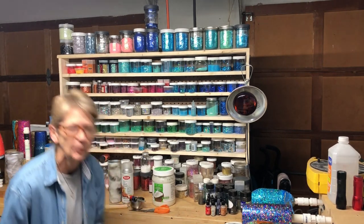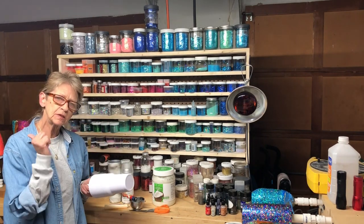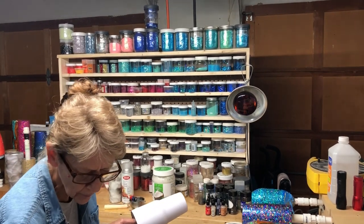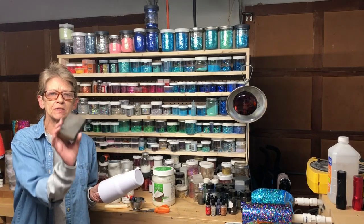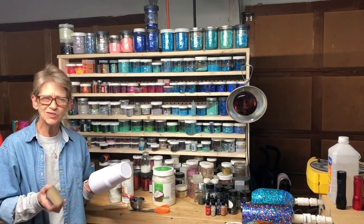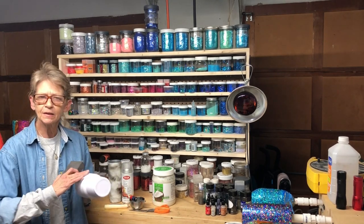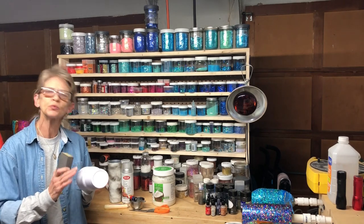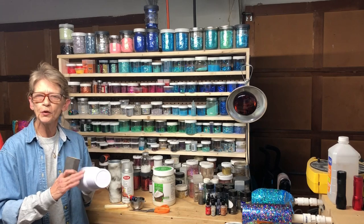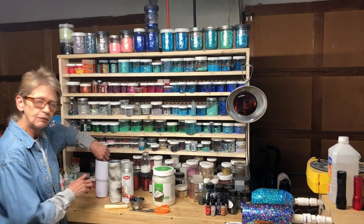I've taken my tumbler out, prepared it, and put the box away. This is a powder-coated tumbler, so what I want to do is go into the kitchen and lightly sand it. I'll use a sanding block so I can wet sand it — it's much quicker and easier. I'm going to run it under running water and sand it, running my hands over it until it feels really smooth. It won't take but a few seconds, and you'll feel the powder coating come off and be left with a white tumbler.